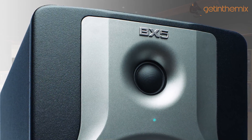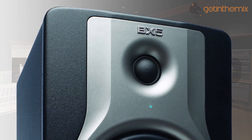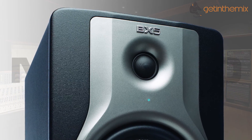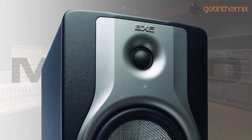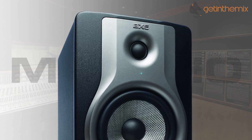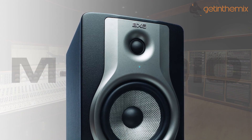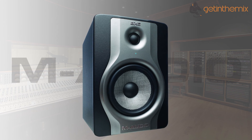The fantastic M-Audio BX5 Carbon Studio Monitor will help you track, monitor and mix with confidence with its accurate sound reproduction and dynamic acoustic control. With a 5-inch woven Kevlar low-frequency driver and a 1-inch natural silk-dome tweeter, the BX5 Carbon delivers a flat frequency response, enhanced stereo imaging and increased clarity for authentic professional mixing.